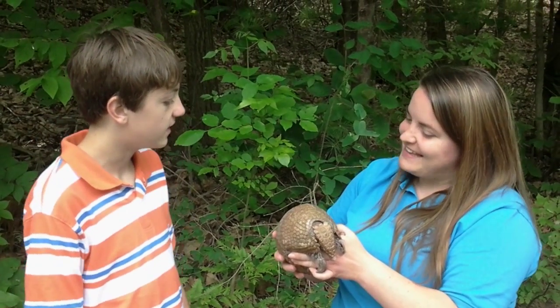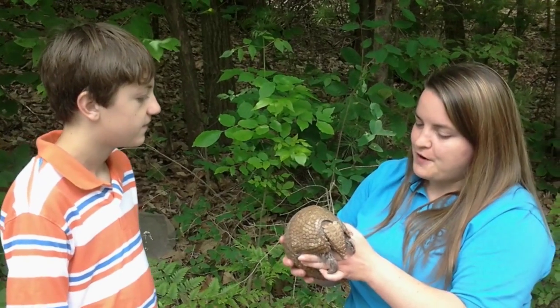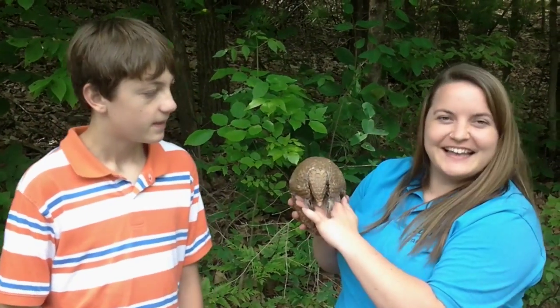Well, thank you, Melissa, for telling us about these armadillos. Yeah, you're very welcome, Cole. If you guys are liking this series so far, don't forget to leave a big thumbs up down below and subscribe to my channel.